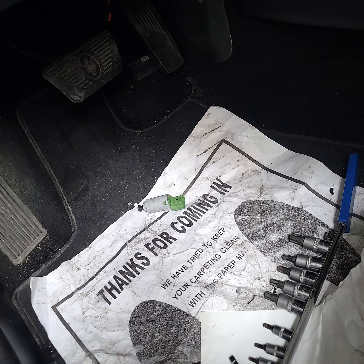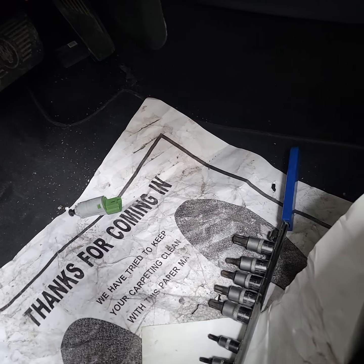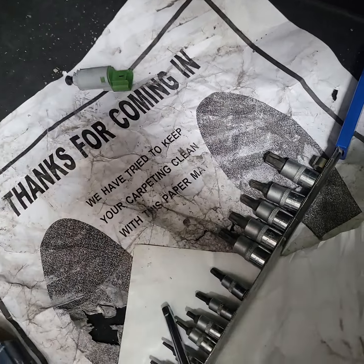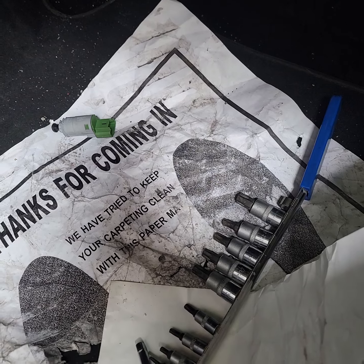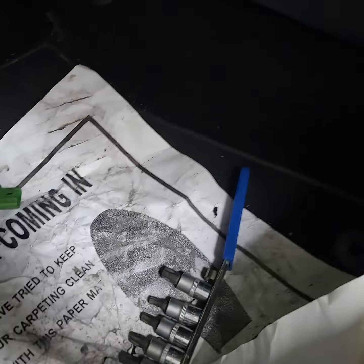The problem is the brake light switch. The whole time when you're driving, the brake lights are on. You turn off the car, hit the alarm, and the brake lights stay on.